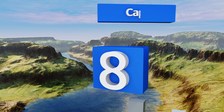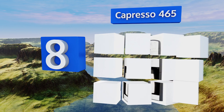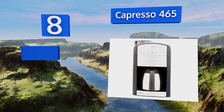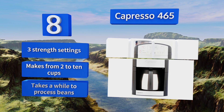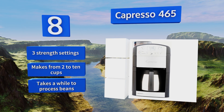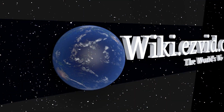Coming in at number eight, the Capresso 465 is an elegant solution to drowsy mornings. This one will provide aromatic, caffeinated bean-to-pot goodness on cue. It's a little quieter and more consistent than blade-operated units and offers three strength settings, making from two to ten cups. However, it does take a while to process the beans.